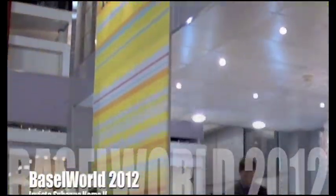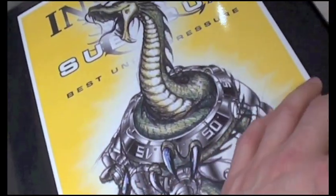Hey guys, again backstage here at the Invicta booth at the Basel Watch Fair. I've just been handed this from Eyal to show you guys the Subaqua Noma 5.